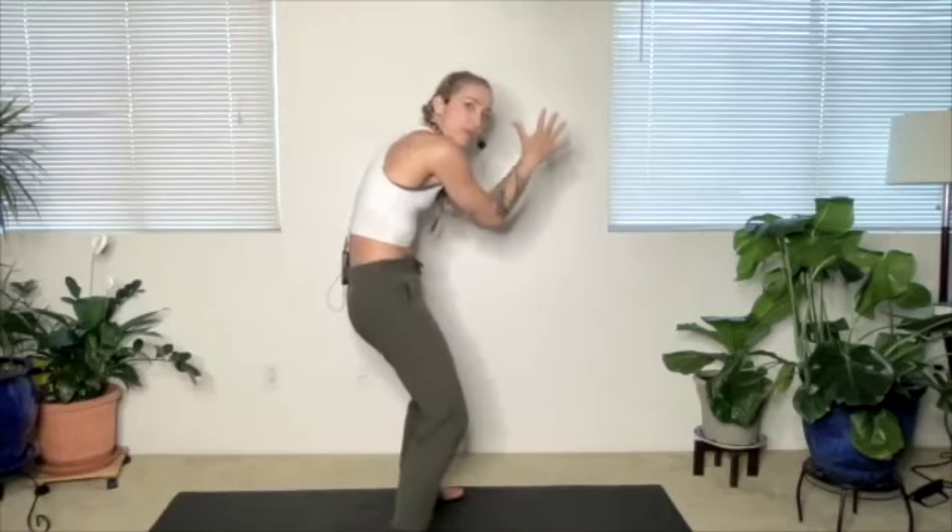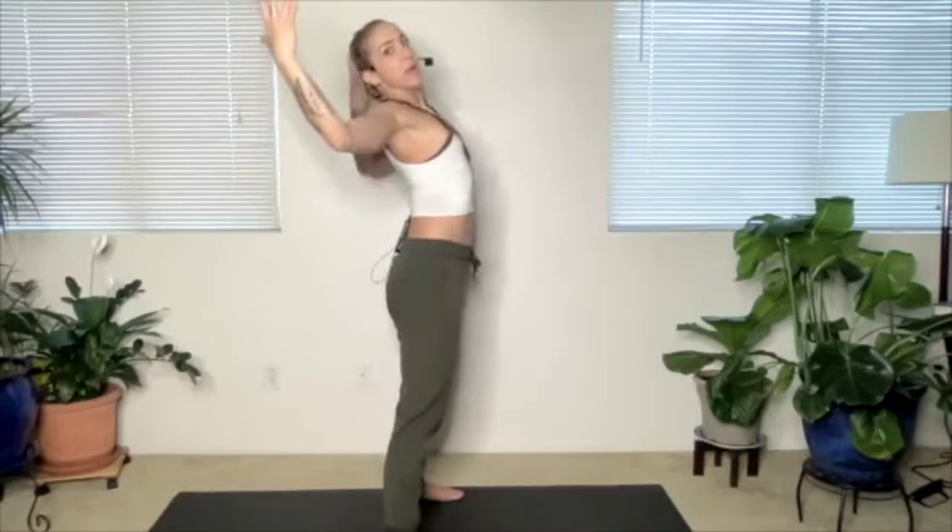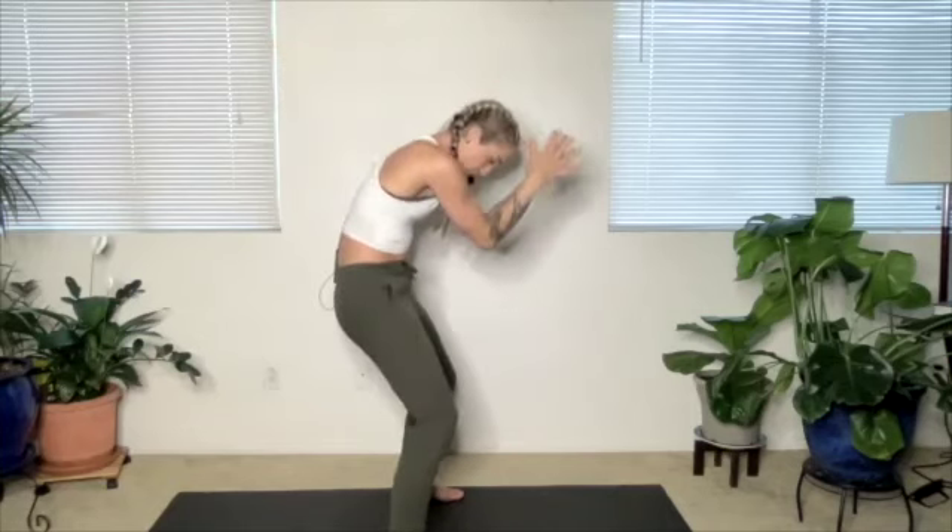Bring it back to center — bend your elbows into big cactus arms, forearms to the front, press and squeeze, then open wide. Five, four — get your spine involved: round as you press forward, back bend as you open. Last two.